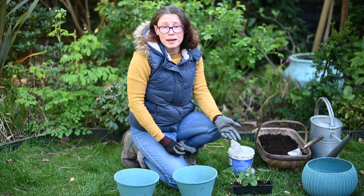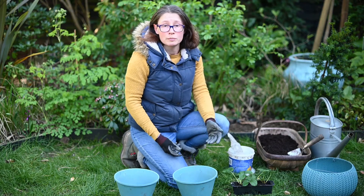Now you can plant these in a raised bed or in a container, but I'm actually going to put some in a hanging basket.